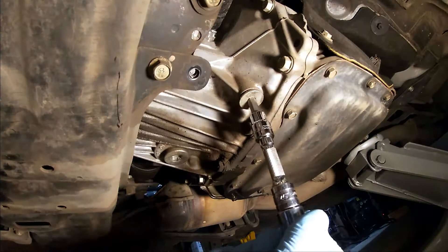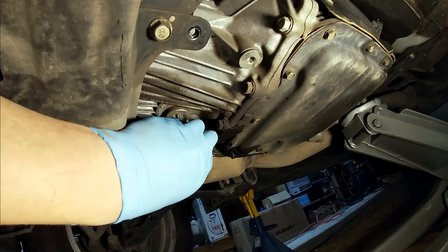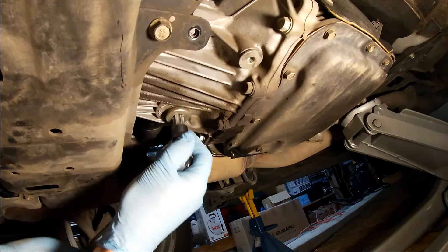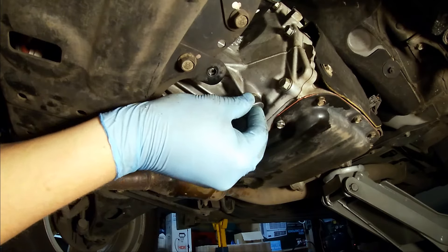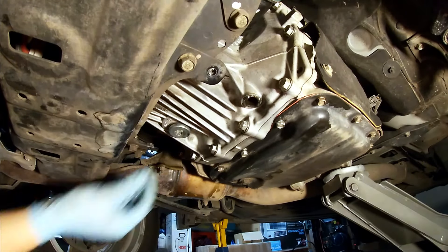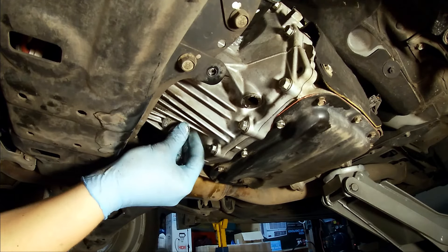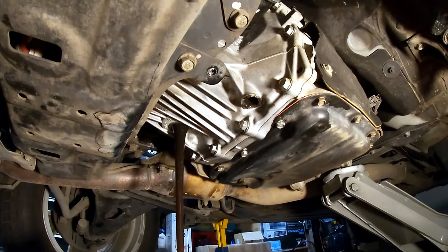Now you can break the overflow plug and the drain plug loose. They're not anywhere near as tight as the fill plug on the side, so you don't have to use as big a breaker bar. When you pull the overflow plug out, a little bit of oil will come out — it's not a big deal and it's usually pretty dirty. Then pull the drain plug and you can take a quick sample if you're into that, and walk away and let this drain for a while.